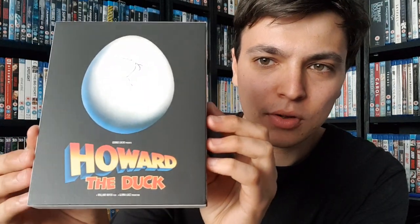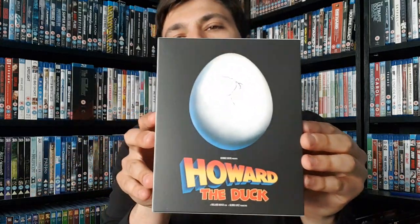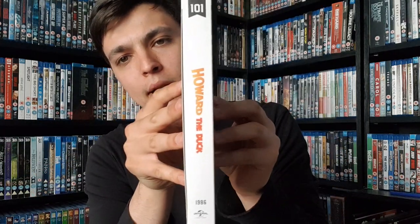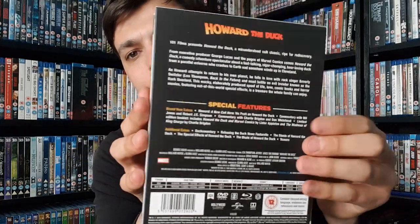For some reason they've decided to give it this kind of mini deluxe treatment, which is shocking for all the films to get it. Here's the cover — we've got the egg on the cover. The age rating came off; that was actually on the cellophane sticker. And there is the spine and the back.